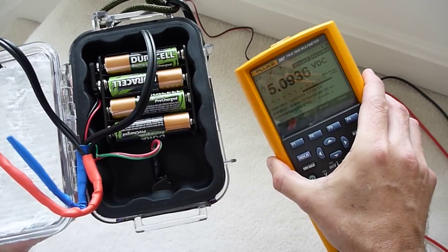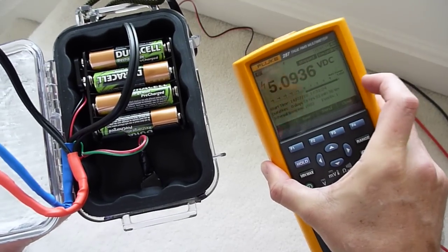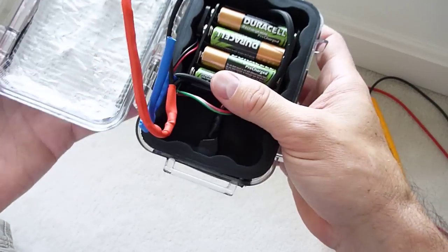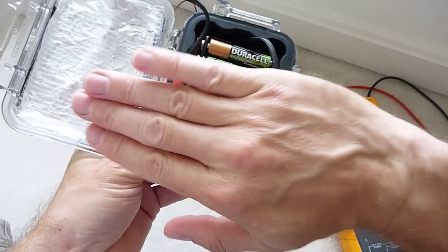It charges relatively quickly, and I'm going to confirm that with the meter — we can go through the graphing in part three to show how well it charges. Back to the build: this is what it's going to look like. To neaten it up so it can be opened, I'm going to put a protective panel over the front.